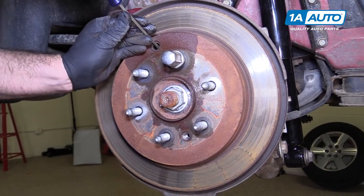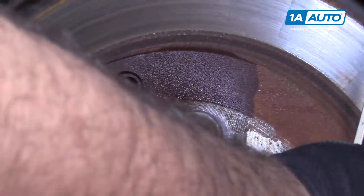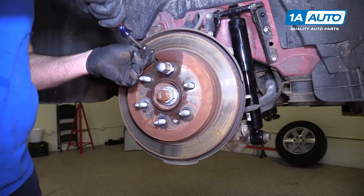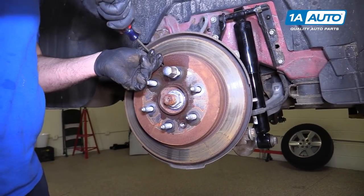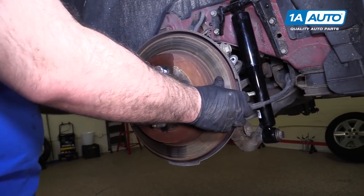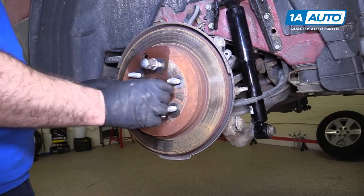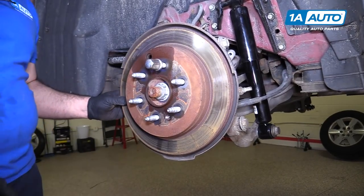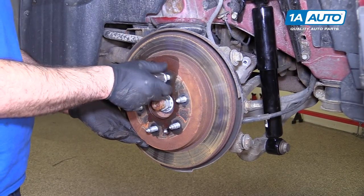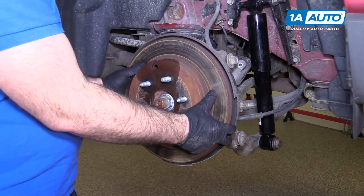Push the star wheel down — it's going to start to get looser. Adjust it all the way out so it doesn't seem to want to adjust anymore. If it still feels like it's hanging up on the hub rather than the parking brake shoes, hit the rotor some more with a mallet. Give it a couple of good hits with your dead blow. The lug nut keeps the rotor from falling all the way off, then remove the lug nut and take the rotor off.